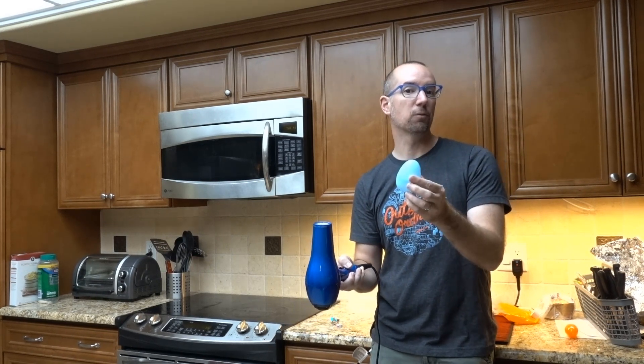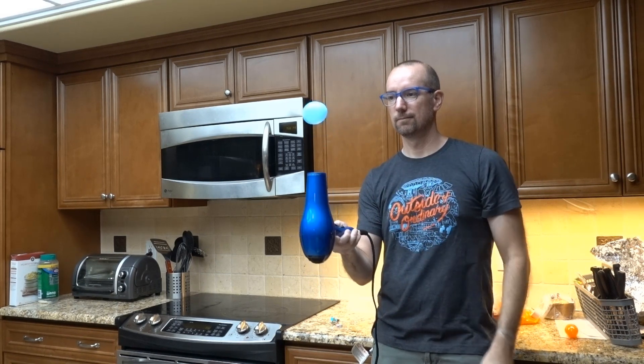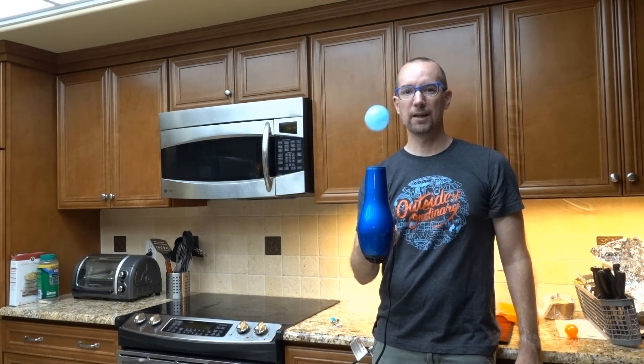So hold this in place. Watch. Yeah, it moves it around — it's pretty cool.